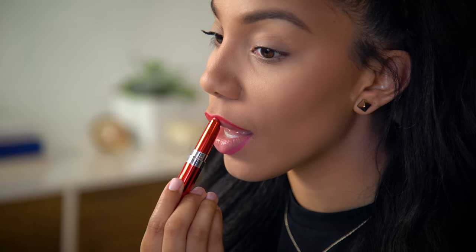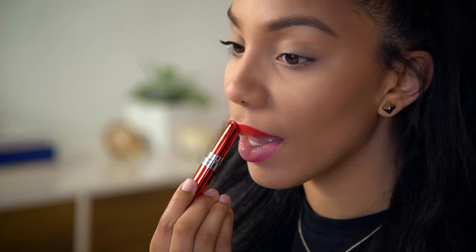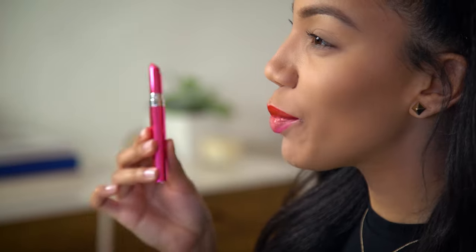The application on this is really smooth — it feels really moisturizing as I'm putting it on. Now I'm going to switch colors and use HD Tropical on my bottom lip, which is a really pretty bright pink.